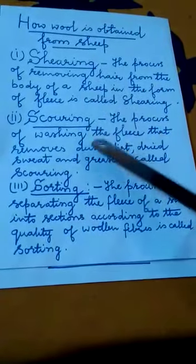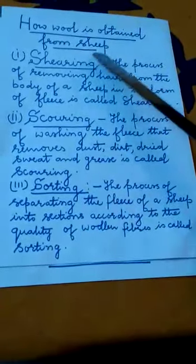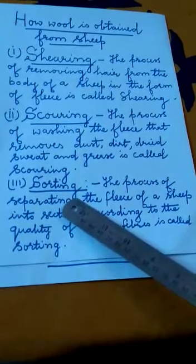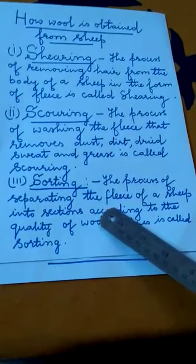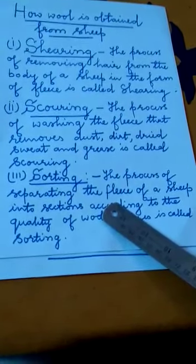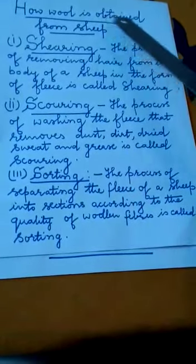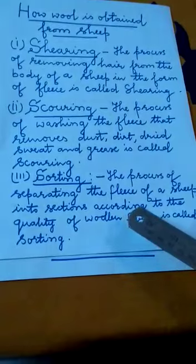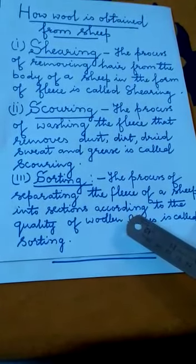So children, the first three stages of obtaining wool from sheep are shearing, scouring and sorting. In tomorrow's class, I will discuss the next three stages of obtaining wool from sheep, which will be dyeing, combing and spinning. Thank you.